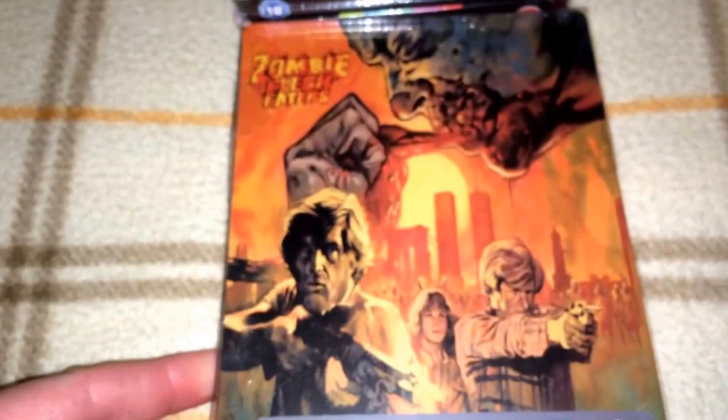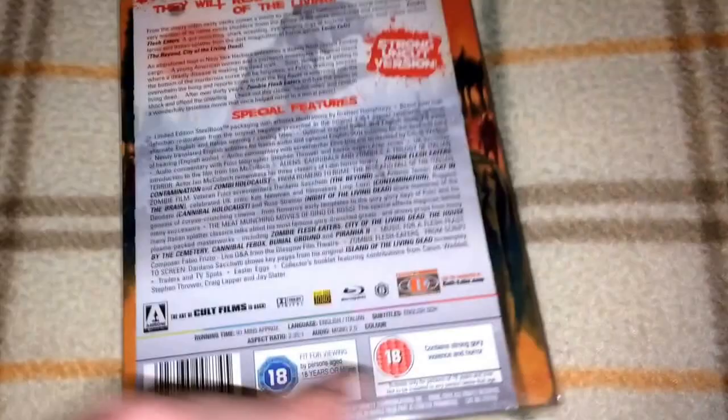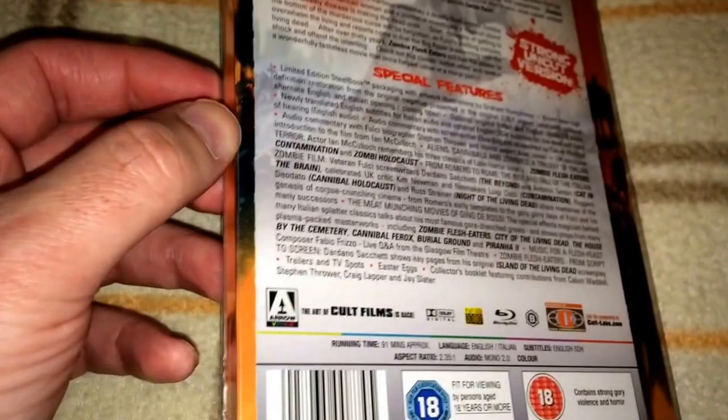Next up we have some Lucio Fulci classics. The first title is Zombie Flesh Eaters, also known as Zombie or Zombie 2. This is one of my favorite covers right here. Arrow really did a good job on this release, as they do with all their releases. This one I have still sealed, but I also have it in one of these little plastic sleeves I purchased from overseas. There's a company in the UK that sells these little sleeves — they're pretty good and protect your Steelbooks from getting scratched up.